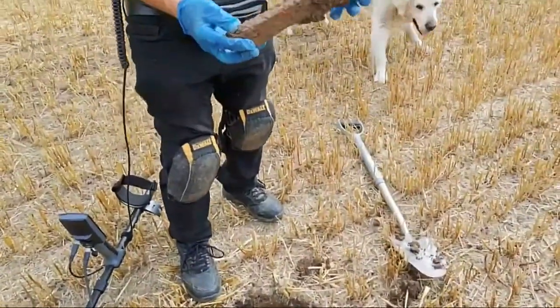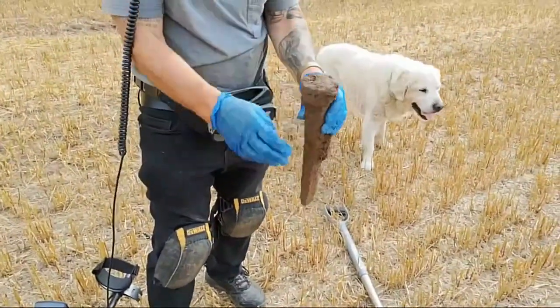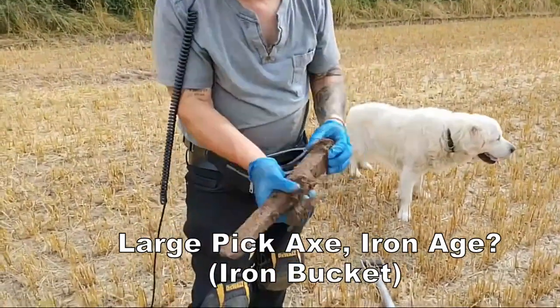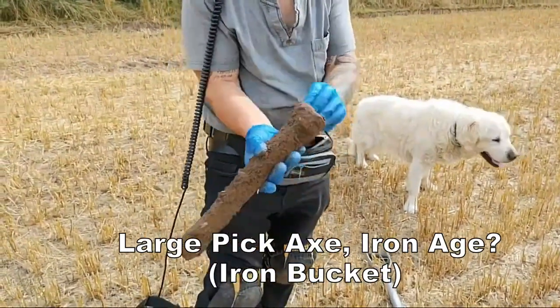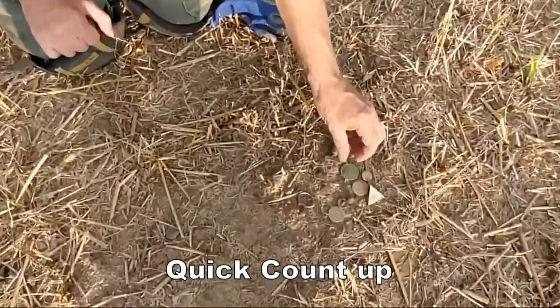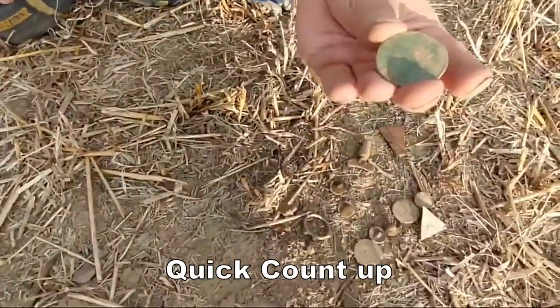What the heck's that? It's an axe, isn't it — a big hammer thing. One of those old sledgehammer-style hammers, a bit longer. This is what I found. And then there's a Victorian penny.